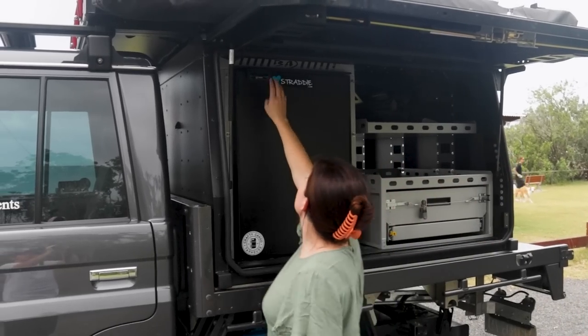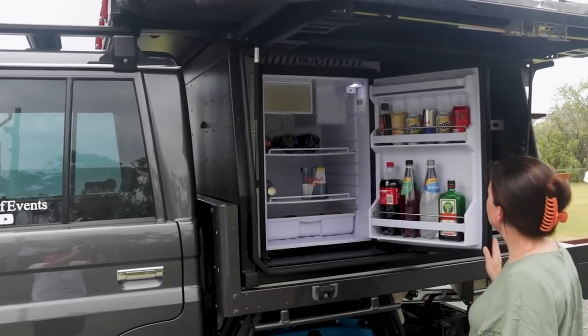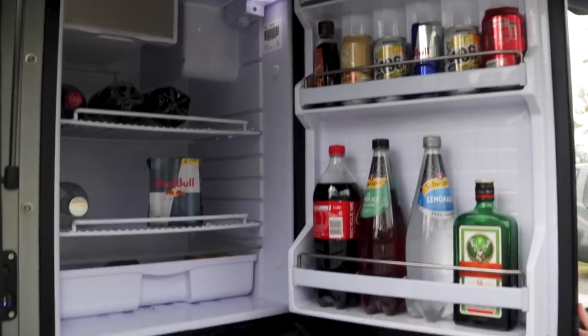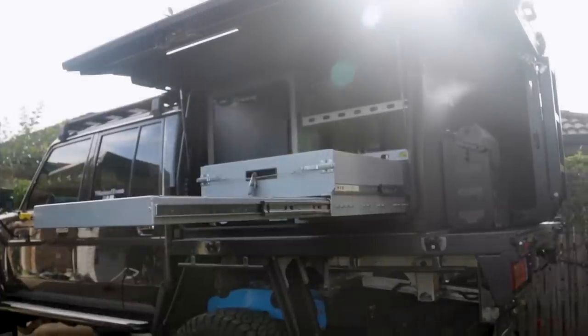In terms of fridge setup, the 130 litres was by far the best decision. I know they do 110 and there are a couple of other options like drop-down styles, but if you're going to have a lifted car, just go for an upright fridge where you can open it straight away — no drop down, no having to crane your neck to look into it.